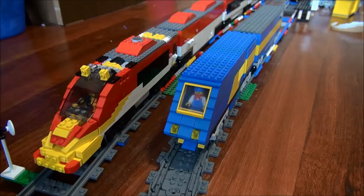Hello again guys, LegoryTrainEdit here for a video today. It's going to be on what to expect from early 2015, up until around May or so. As you can see, these are my two trains that I have right now.